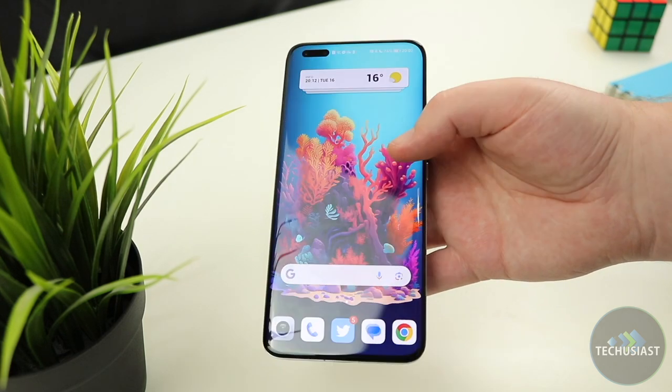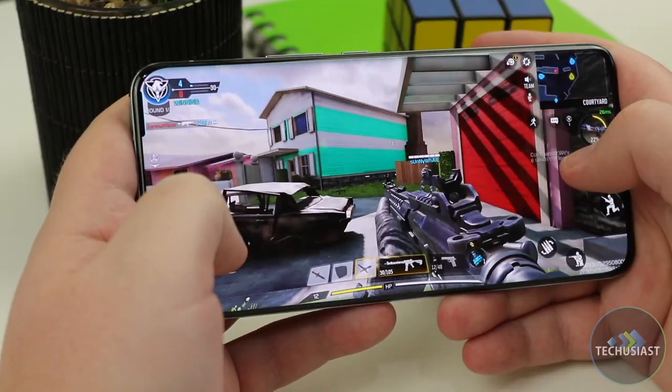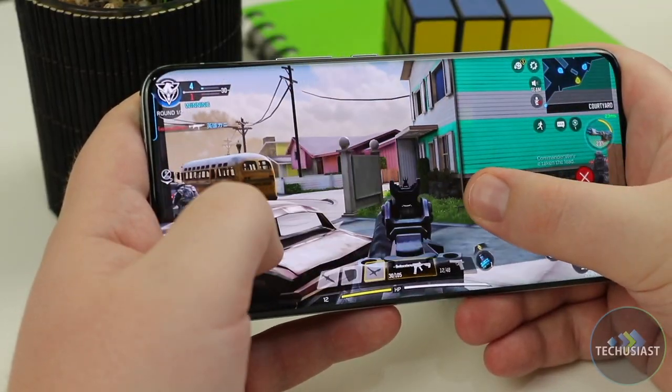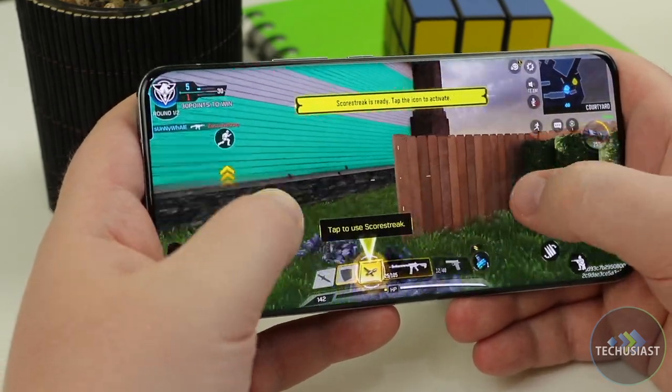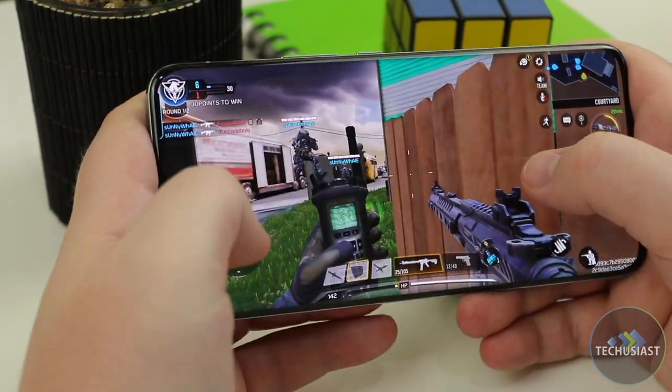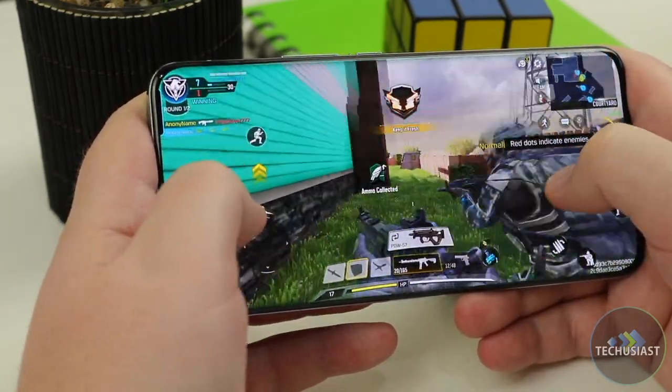The Honor Magic 5 Pro is powered by the Snapdragon 8 Gen 2 chipset and it performs as you would expect. Graphics-intensive games have never been an issue and the device was more than capable of using multiple applications simultaneously. I never experienced any slowdowns or sluggish behaviour, even after pushing it to its limits while gaming for over an hour.